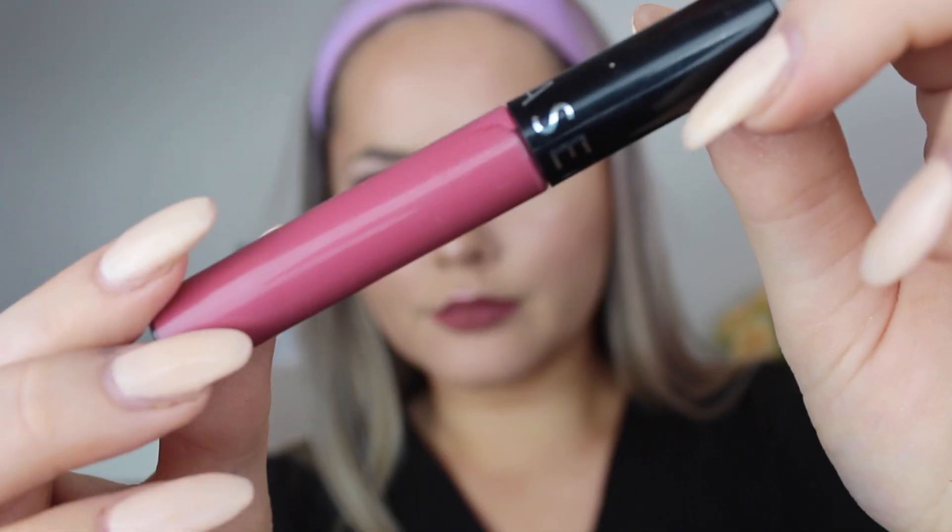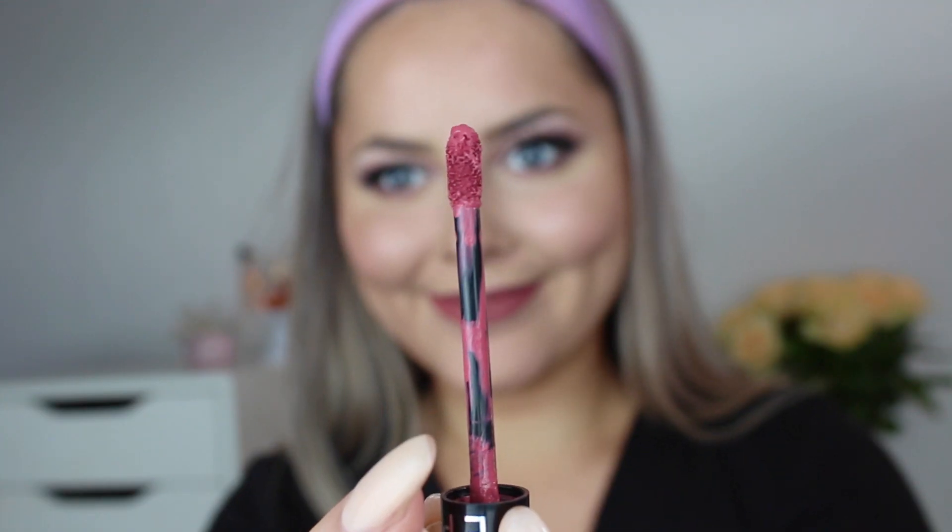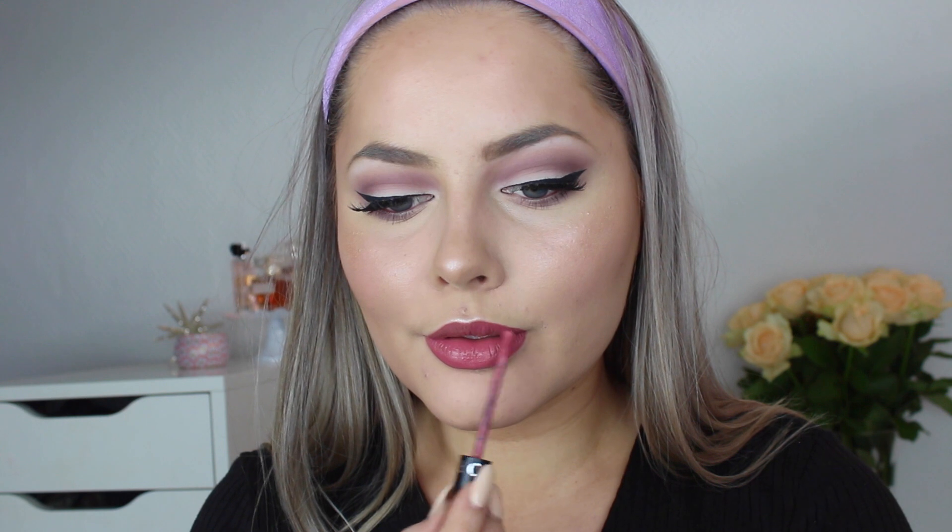Then I apply my MAC Soar Lip Liner all over my lips, filling them in completely. It's a really beautiful berry-mauve type color. Then I go in with my favorite liquid lipstick lately — the Sephora Cream Lip Stain — which is actually my all-time favorite liquid lipstick I've ever tried. The color I have is number 13. I really recommend them — it's absolutely beautiful.